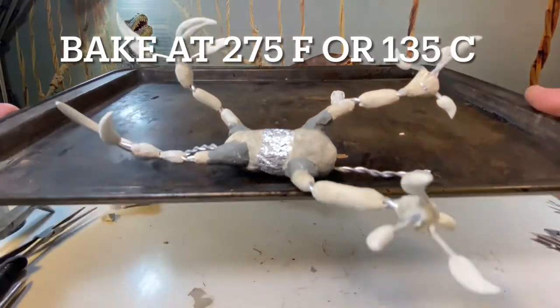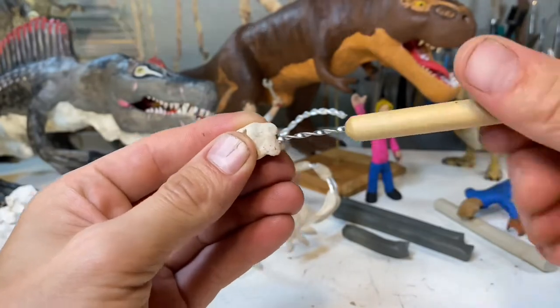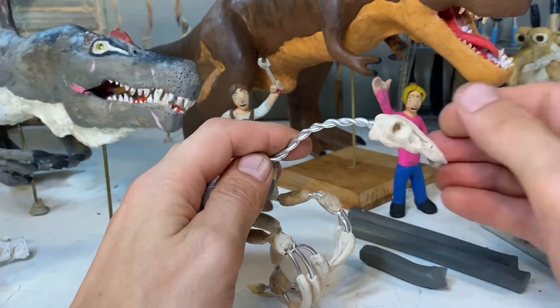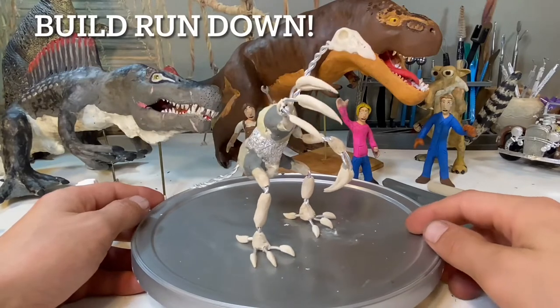Now, to bring up a subject relating to both the sculpture here and Therizinosaurus itself — it's been up for debate, but I think it's been assigned four toes, so that's why I did the oversized dewclaw, mainly for balance purposes. Now it's time for a build rundown.